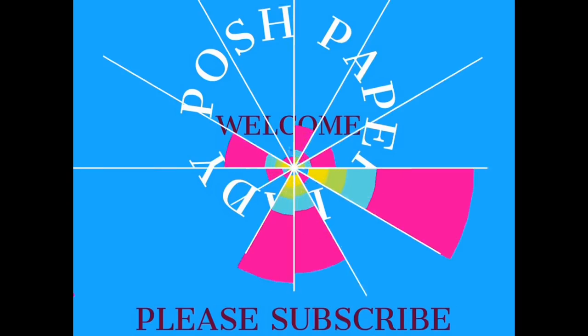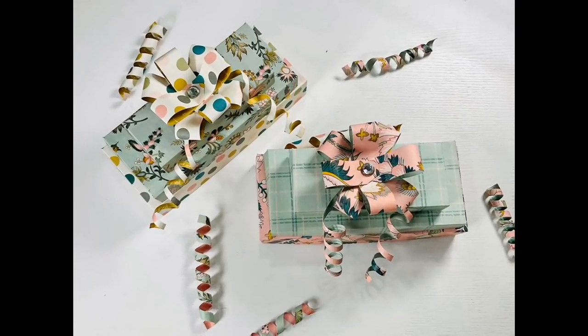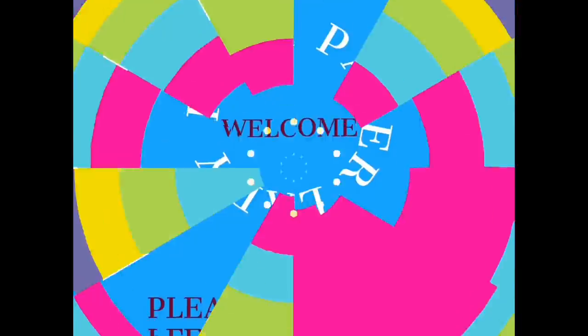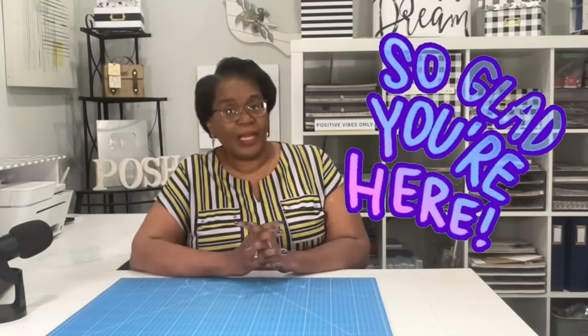Hi everyone, it's Sherri. I hope that you are having a wonderful day. I'll bet you have everything you need for today's project in your stash. Welcome to my channel. I am so glad that you decided to drop by. Welcome to all of my new subscribers and welcome back to all of my longtime subscribers and friends. Thank you guys so much for the awesome way in which you support me and my channel.